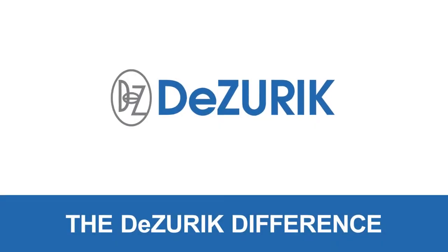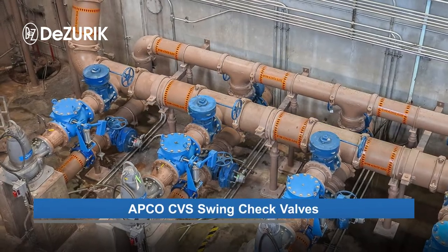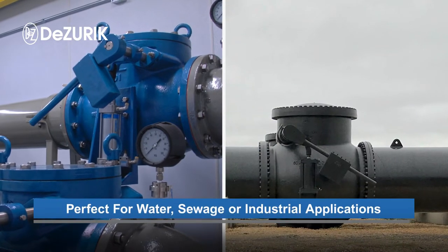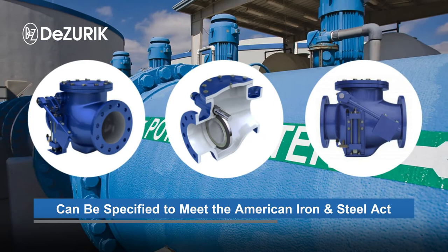APCO CVS Swing Check Valves are a heavily constructed full waterway flow area, premium design with multiple features and options. They are recommended for clean and dirty services such as water, sewage, or industrial applications. They're designed to handle higher flow rates, pressures, and withstand shock.